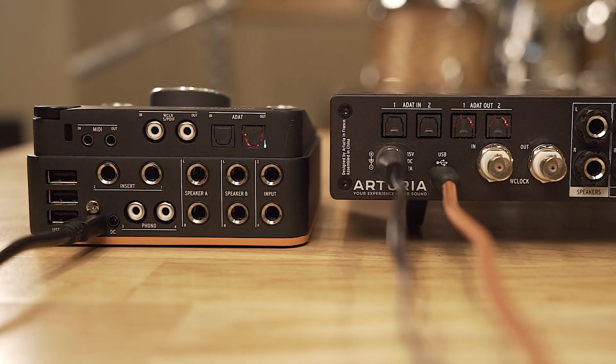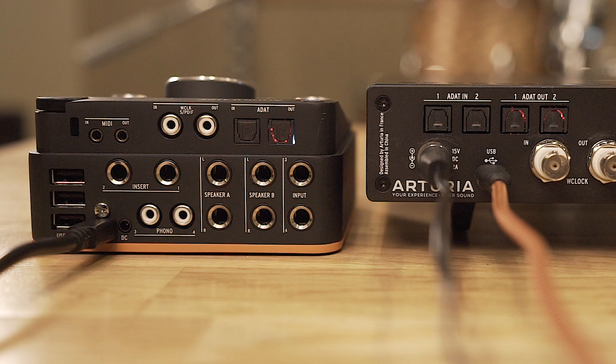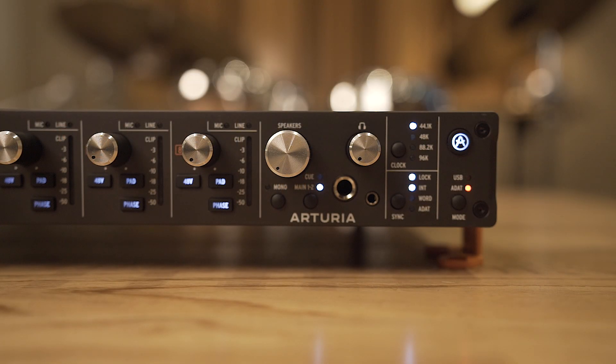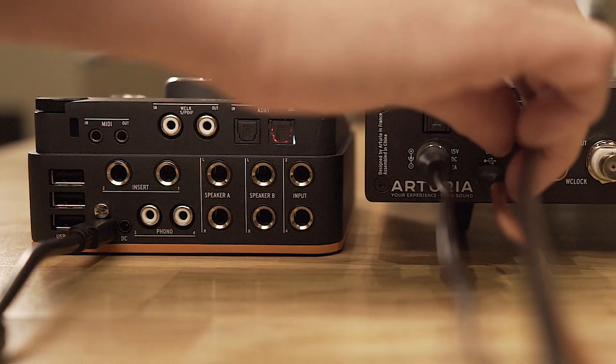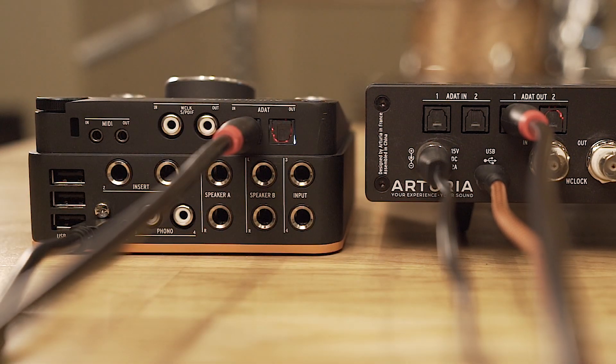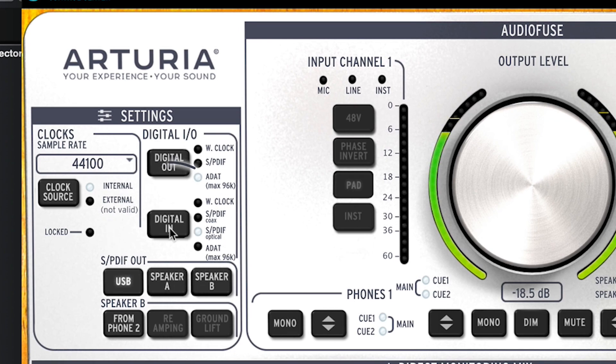ADAT connectivity allows you to connect the 8Pre to another ADAT equipped device to extend its amount of channels. If you have an audio interface which has ADAT in, you can easily add another eight channels of inputs over ADAT. First, put the 8Pre into ADAT mode and set the sample rate to 44.1k. Secondly, use the light pipe ADAT cable and plug it from the ADAT out of the 8Pre to the ADAT in of the AudioFuse. Then open up AudioFuse Control Center and set it to ADAT in, making sure the sample rate matches the 8Pre's 44.1k.